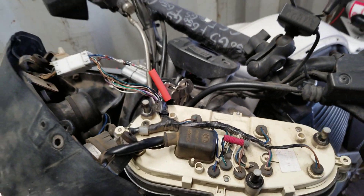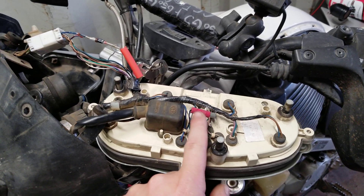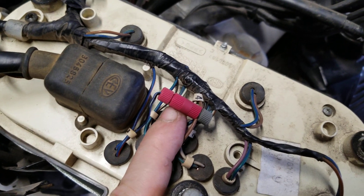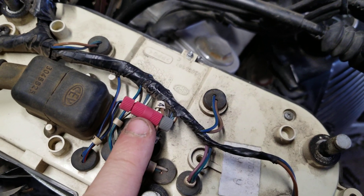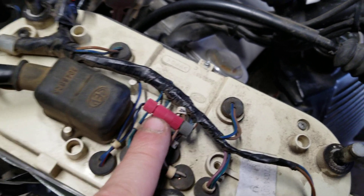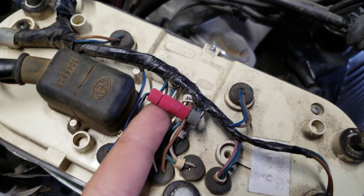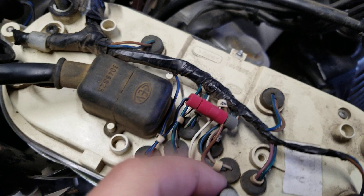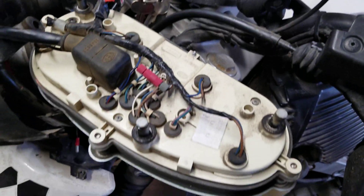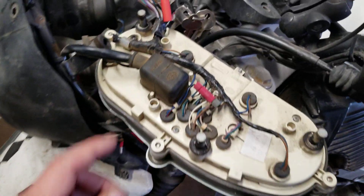Anyway, hope that helps. Posi-tap connectors — they're pretty sweet. These ones are kind of expensive, the Posi-tap brand. Look for outdoor lighting connectors — they're basically the same thing. I don't know if you can get them all the way down to this 20–22 gauge size, but there you go. A little tip there. These things are sweet. So that's the mod.